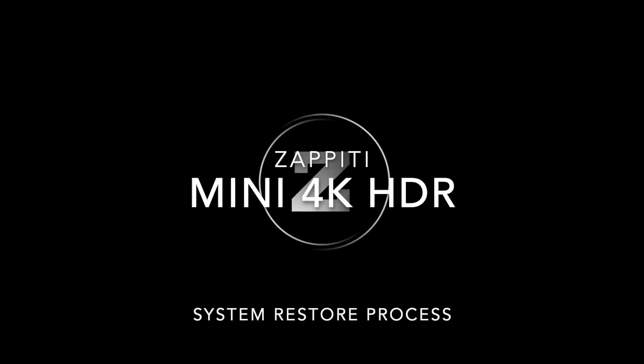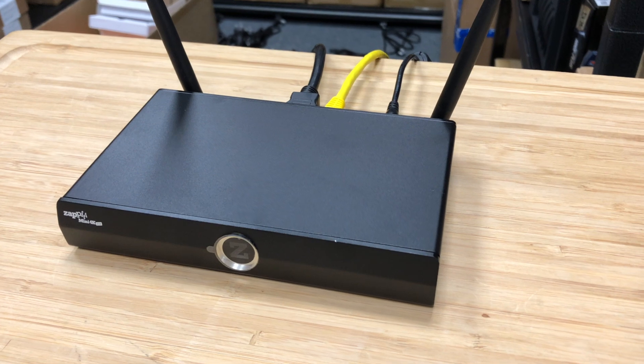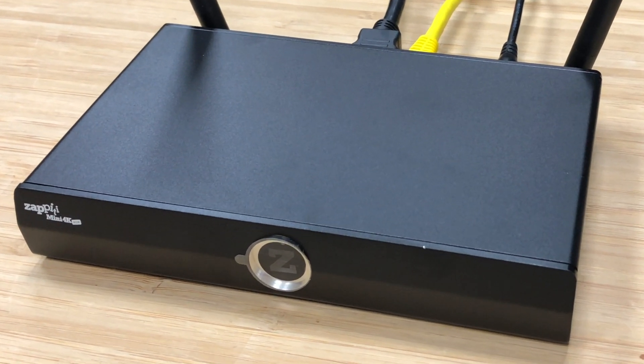If your Zepedi Media Player is unresponsive or incurs any issue that isn't corrected with a simple reboot, here's the procedure for a complete system restore. In this video, we'll look at the process for the Mini 4K HDR.